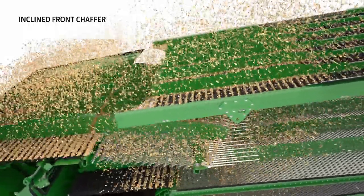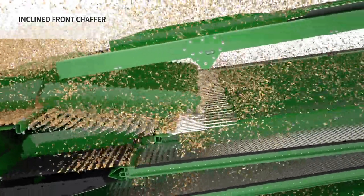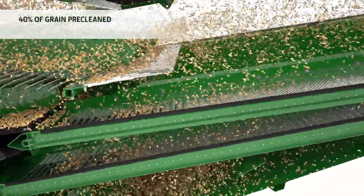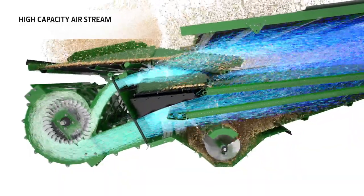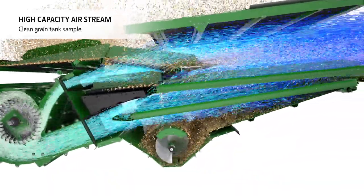Grain moves from the preparation pan onto an inclined front chaffer, which helps to spread out the material across the cleaning shoe and also acts as a pre-cleaner. The crop then passes over a large ventilated step to ensure effective pre-cleaning. Four high capacity fans provide a constant airflow over the entire cleaning shoe.